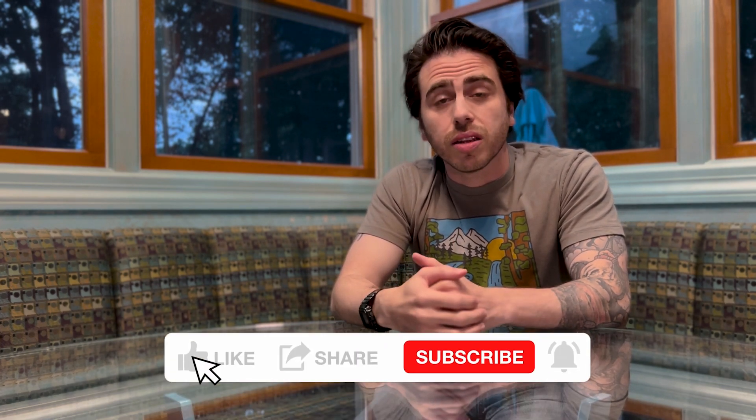Hey guys, it's Jake from C2ST. If you liked the video you just watched, why don't you go ahead and click the like and subscribe buttons now.